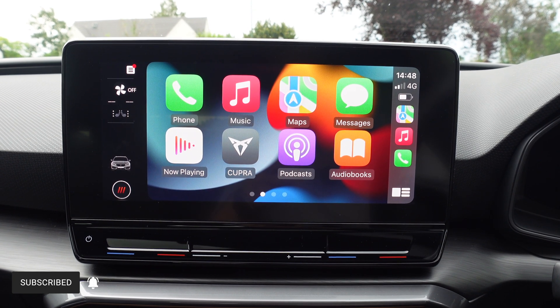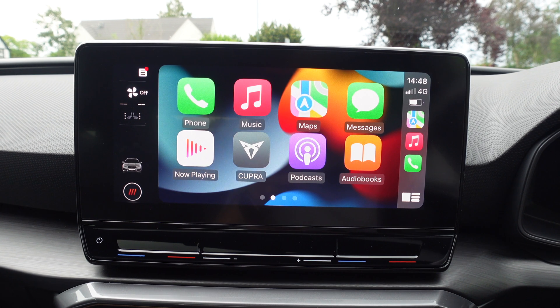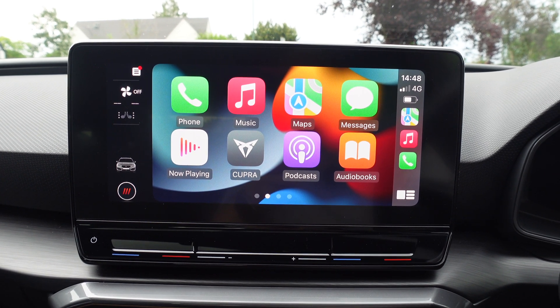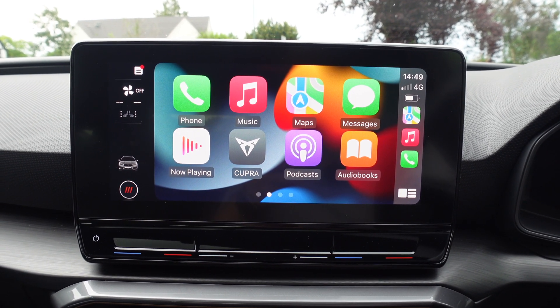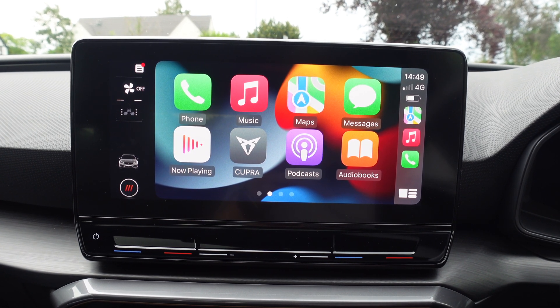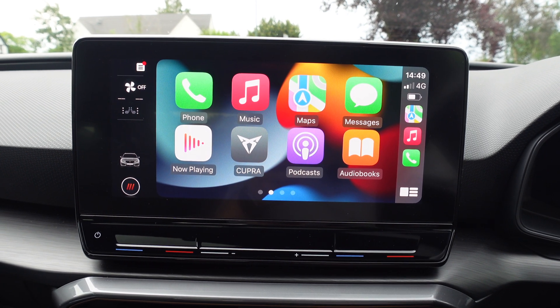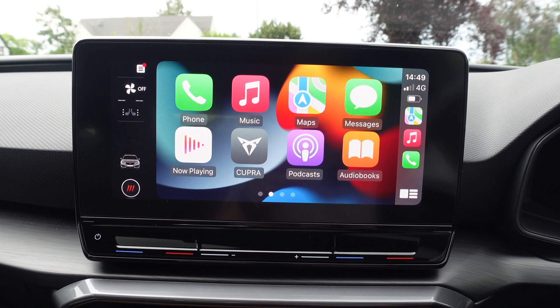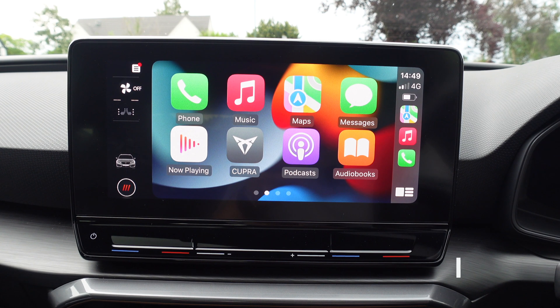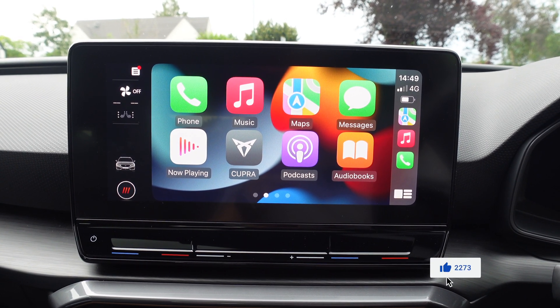So that is how you do wireless Android Auto and wireless Apple CarPlay on any car. This example is using the Cupra range — I started off in a Cupra Formentor and now I'm demonstrating CarPlay in a Leon Estate. But it doesn't matter; the way this works is the same for all cars. Do check out my videos on the Cupras because they're really cool cars.